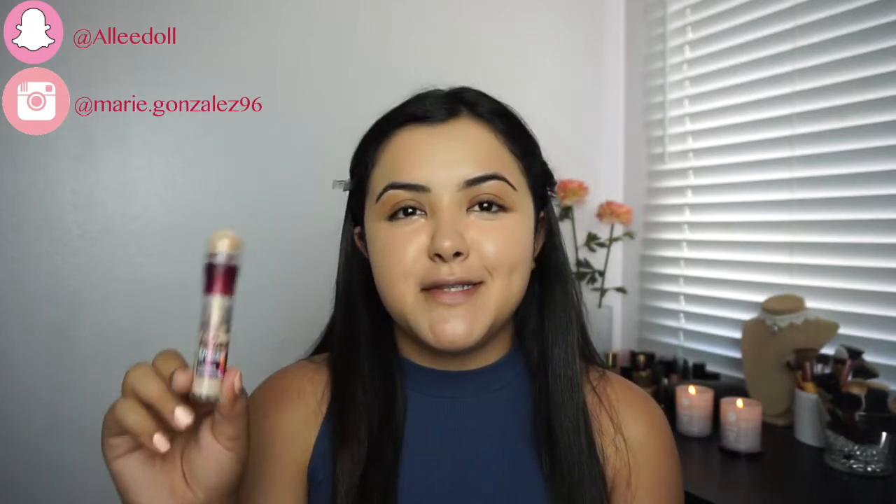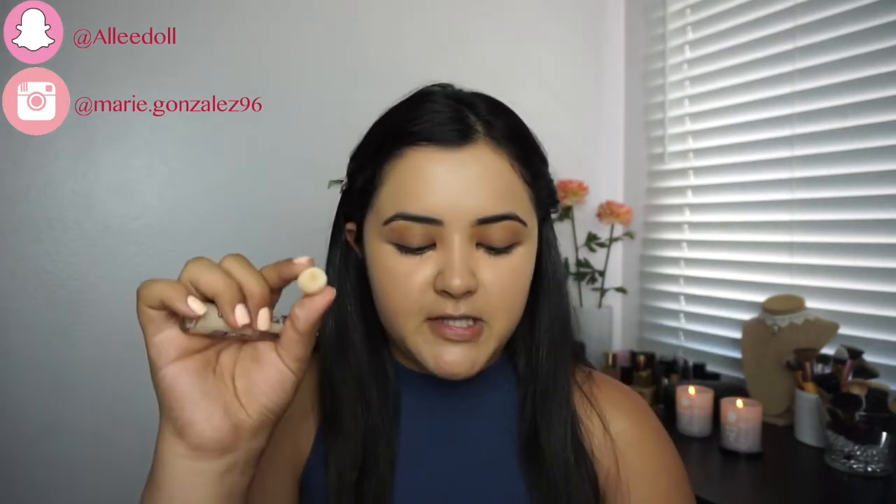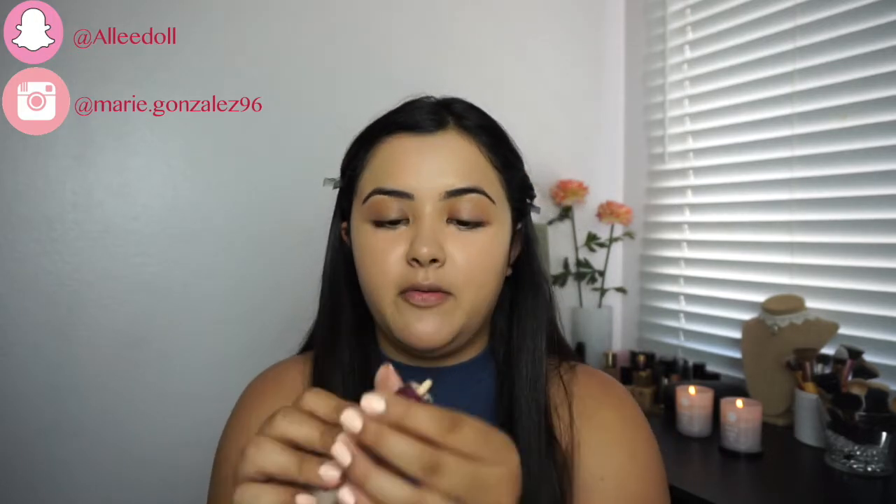For concealer I'm going to use the Maybelline Age Rewind, and I usually take the sponge off so I can get my product out even better.